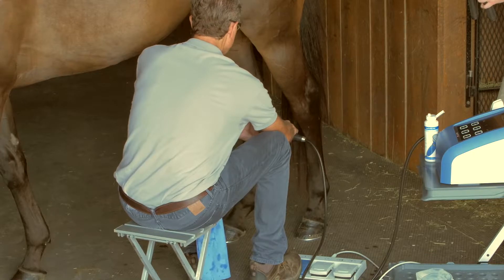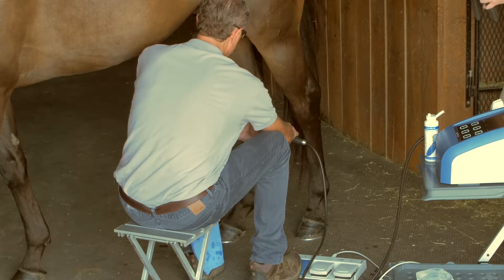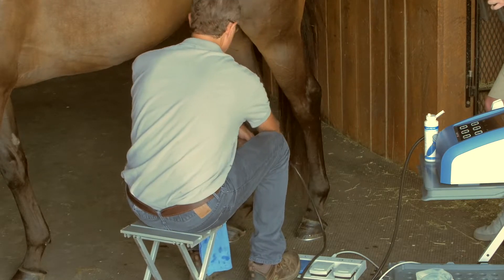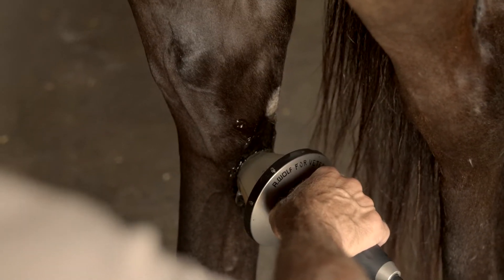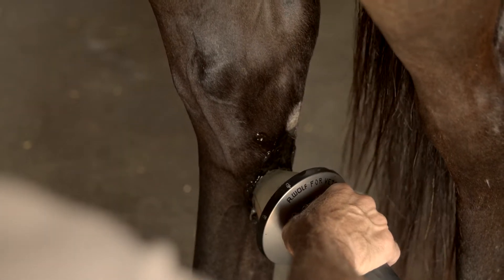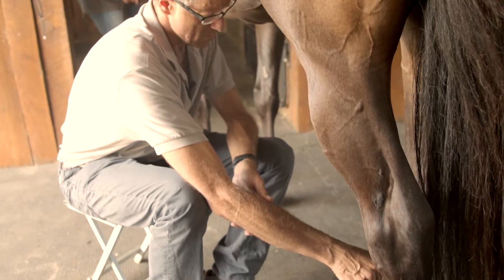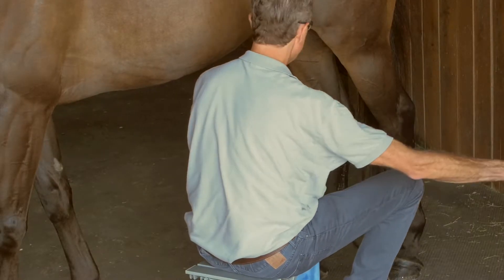I generally don't treat more than once a week, but on a horse that has a really sore back or is rehabilitating from a suspensory injury, sometimes I'll go every week for a couple of weeks. That's 1,500 clicks there. Now I'm going to migrate down. In this part of the suspensory, if you want to be completely thorough, you can treat from the lateral aspect, but it's much easier to get behind the splint bone from the medial side than the lateral side. Shockwave therapy does not penetrate bone — it doesn't pass through bone. That's 1,500.